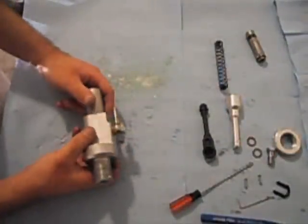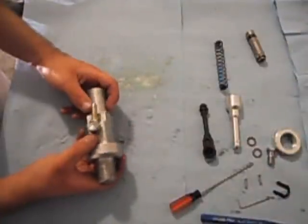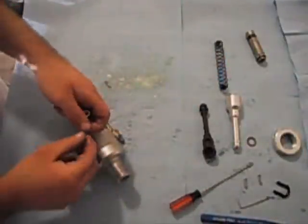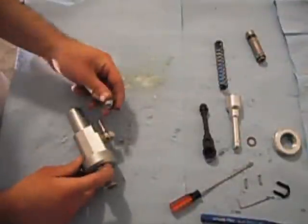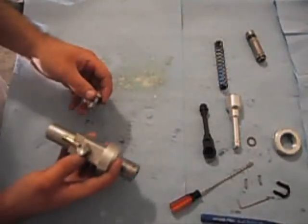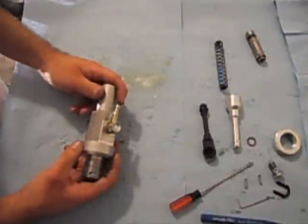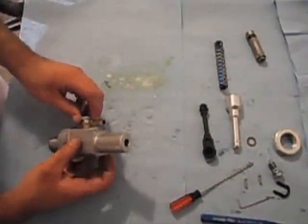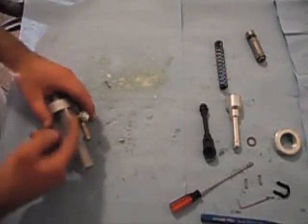We've installed our actual reservoir banjo bolt and banjo fittings on the top of the master cylinder. You're just going to want to use the banjo bolt and the brass washers that are supplied on either side of the banjo fitting. Just snug this down with an open end wrench — it doesn't need to be overly tight. Be aware that you're screwing this into an aluminum assembly, so it doesn't take much to strip it out, cause damage, and prevent it from sealing correctly. Both bolts are the same, so there's no possible way to confuse which one goes on which end.